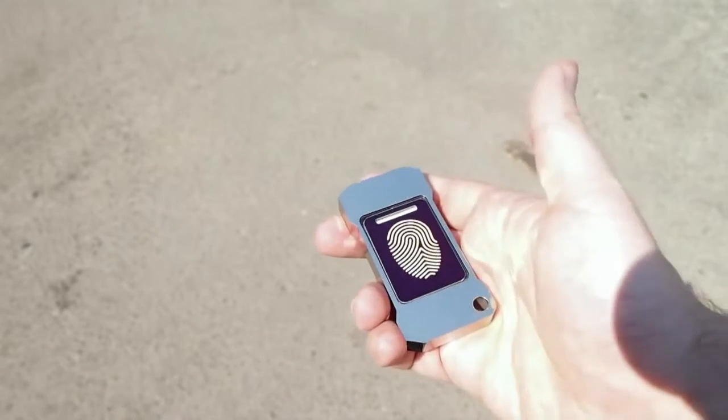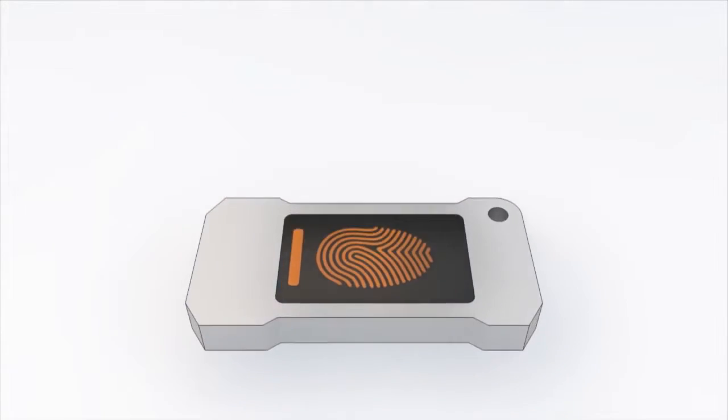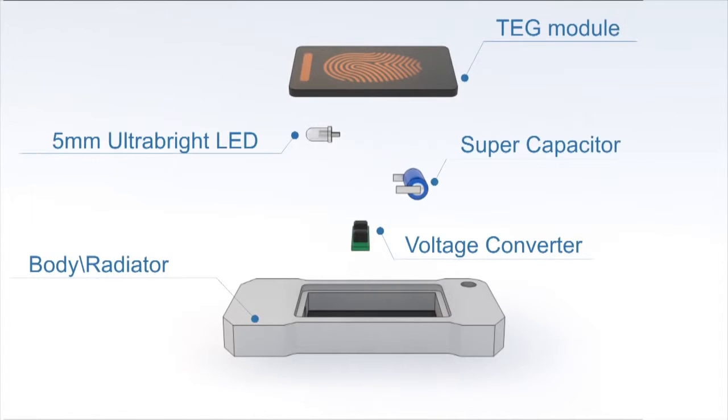Lumen is a body heat powered flashlight. The heart of the device is thermoelectric units that convert heat into electric current. Excessive energy is stored in a supercapacitor, and a voltage converter boosts it up into a usable range.